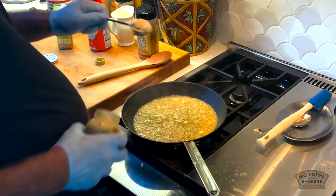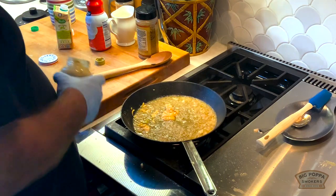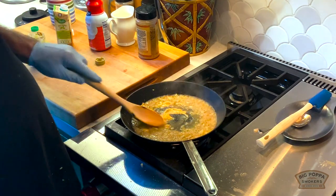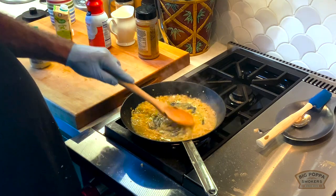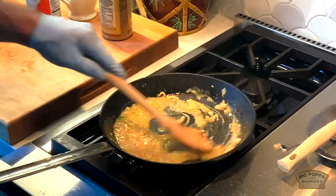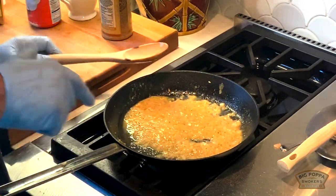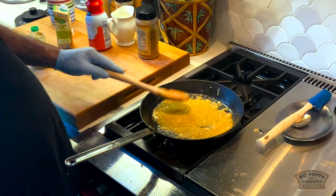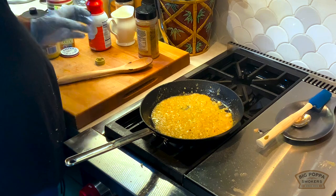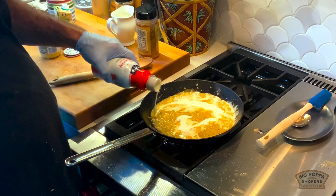Here it comes — a little more than a teaspoon of mustard. Looking good. It's okay to taste every once in a while — I've got gloves on. I'm a happy guy. Very scientific. Some heavy cream in there.